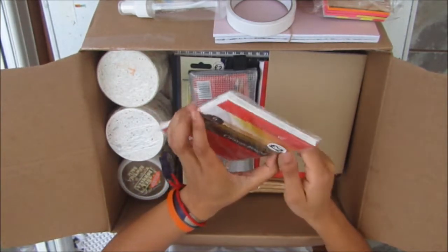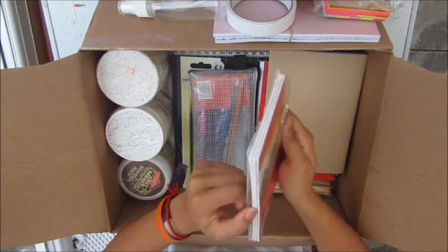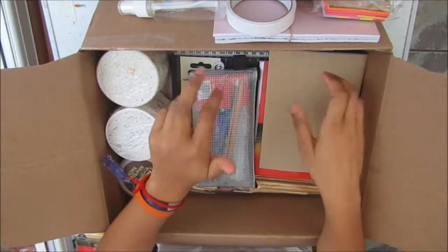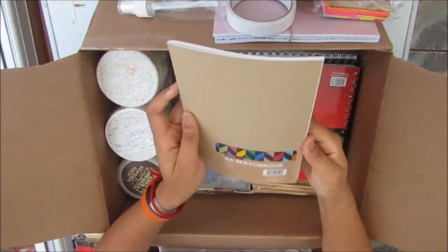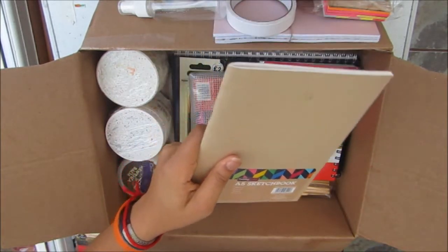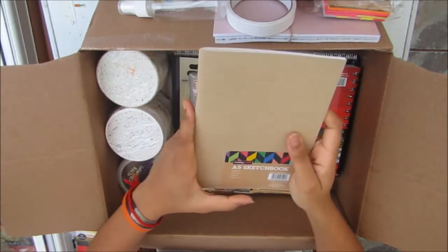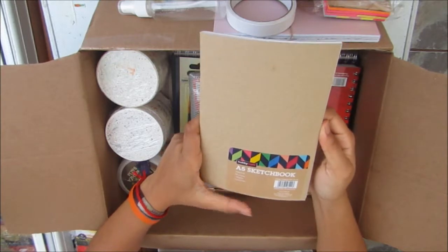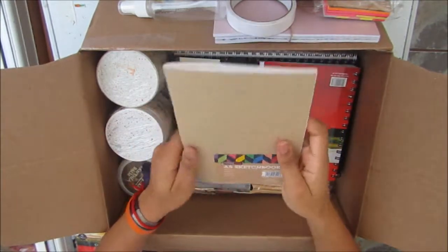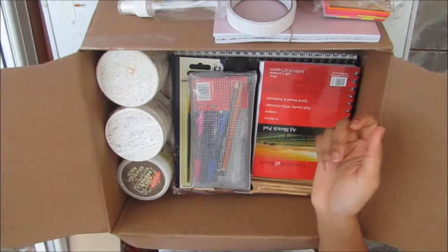I had this pack of small canvas boards — they're five by seven from The Works, and there were just three leftovers from a pack of six, so I thought that would be nice just in case I felt like doing something on a canvas. I have an A5 sketchbook from Hobbycraft — that's the one I use for my A5 art journal. It's 140gsm, 40 pages, acid-free, and it stands up to mixed media a lot better than I expected. It's just a pound from Hobbycraft, so quite a steal.